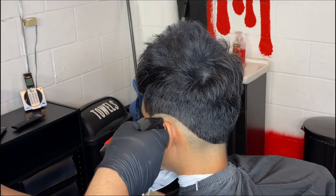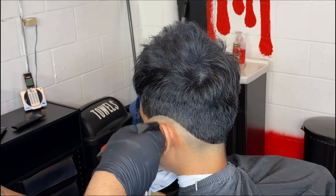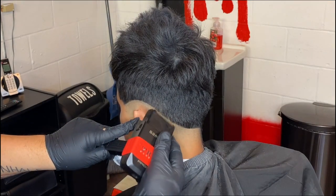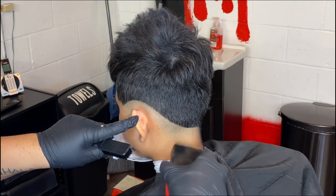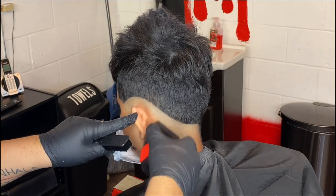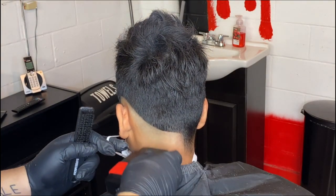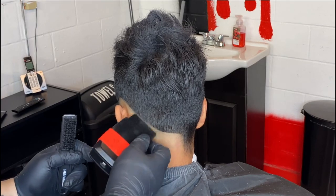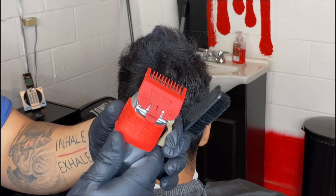Then I come back with my shavers — you can use any type. These are the Gammas, and honestly out of all the shavers I've used, these have worked really well for me. A lot of shavers attract dead skin pretty bad to the blade, but these don't attract that too much, so they're pretty easy to clean also. Just make sure you take it all the way to the top of the line with light pressure. Don't put too heavy a hand to it because it will be hard to take out the line when you come back later.